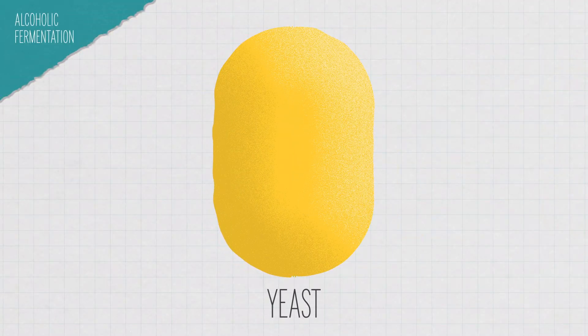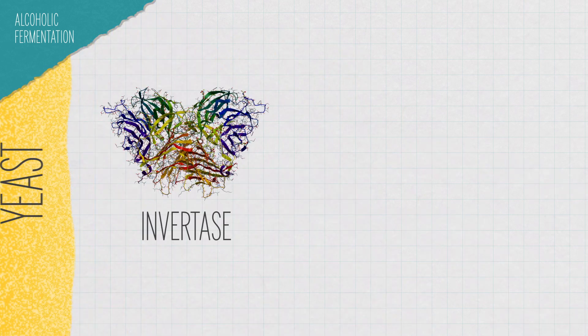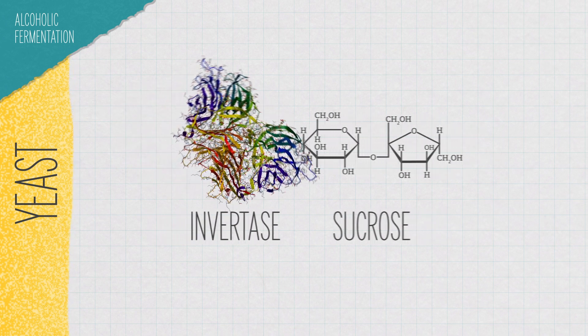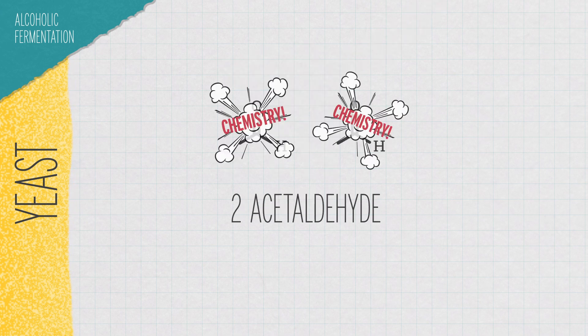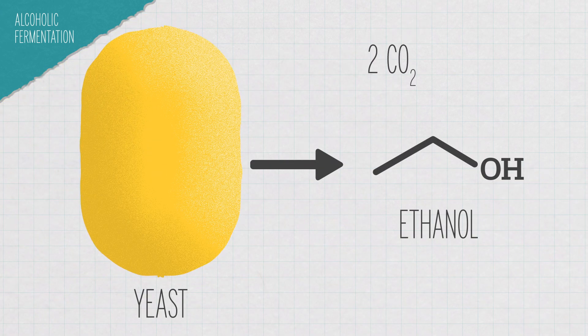The yeast in the SCOBY are mainly creating alcohol. They produce an enzyme called invertase that breaks apart the sugar, or sucrose, into its smaller sugar components — fructose and glucose. From there, the glucose is broken down into pyruvate, then acetaldehyde, and finally ethanol, releasing carbon dioxide in the process.